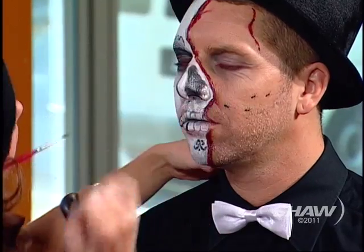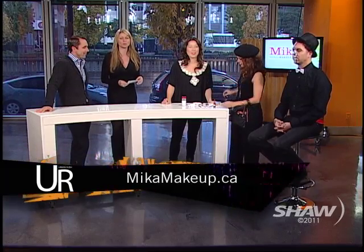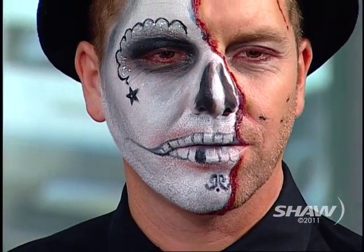So if you want to get your makeup done by Mika, make an appointment now at MikaMakeup.ca. They do have a few spaces open for the upcoming weekend, and of course a lot of people are having parties, then Halloween itself is on Monday. Nice to see you guys, thank you so much. We're going to take a quick break, and when we return, we have some music from Wes Mackey. Don't go away.